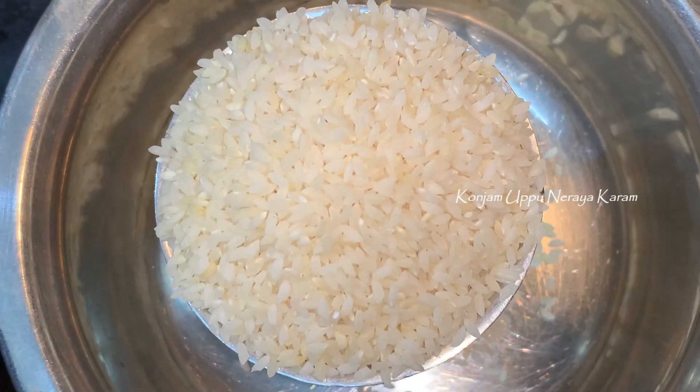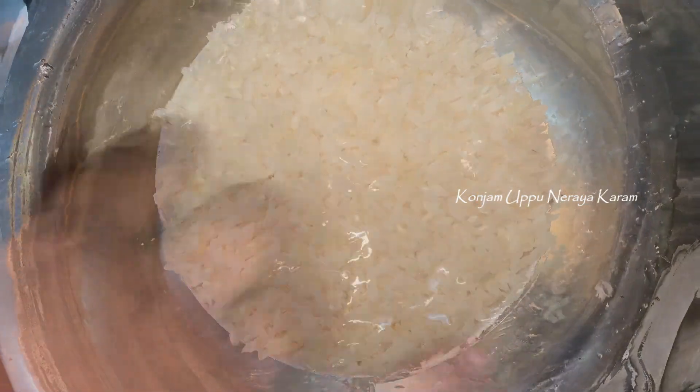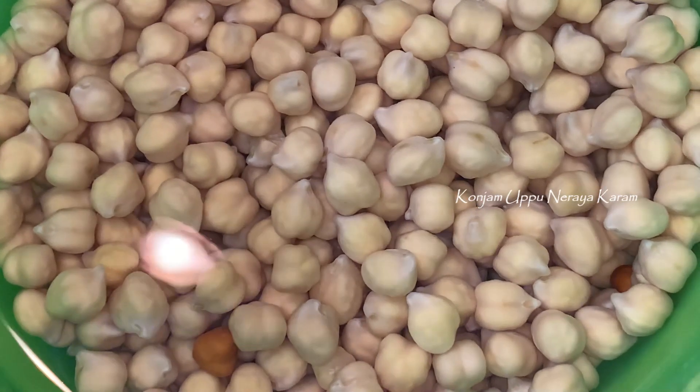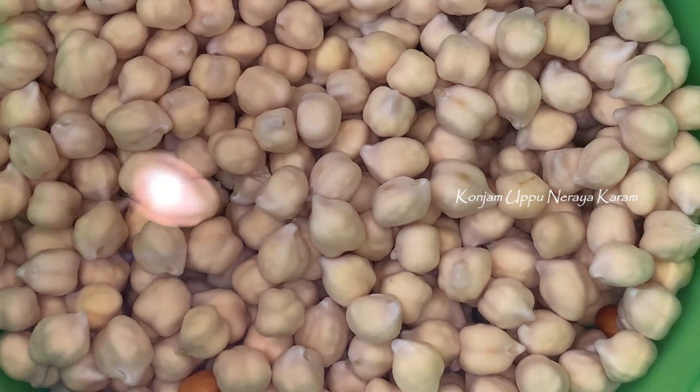We are going to have a cup of rice. We are going to wash it and soak it overnight in Thai taste, then use the rice to make it for the night.